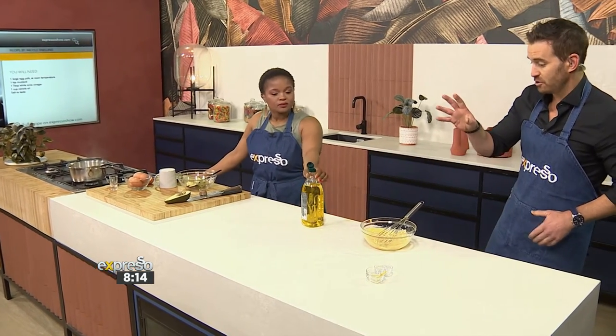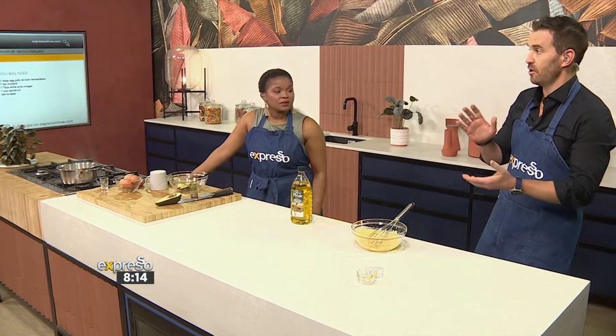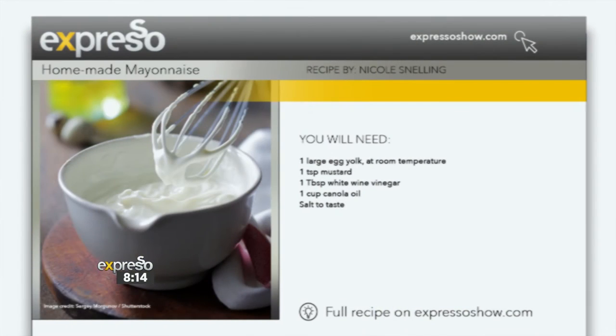If you want to create your own mayonnaise or pick up any of these tips, you can go to expressoshow.com — we have all of our culinary inspiration there. After the break, we're going to meet the man behind the award-winning food truck, Alexander Terao. He is a great guy and an incredible chef, and we'll meet him in just a moment.